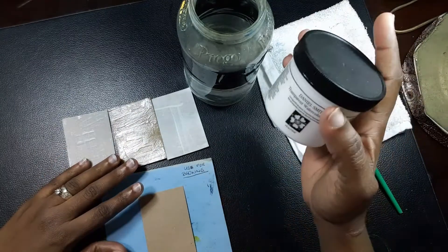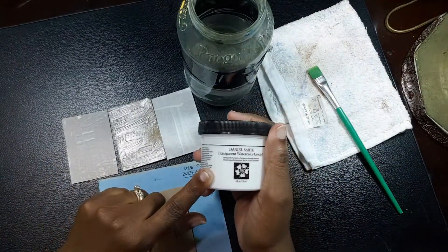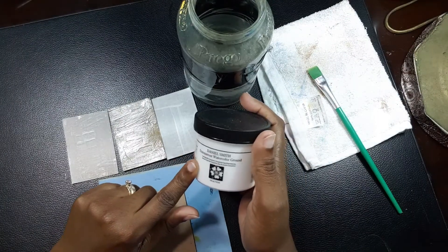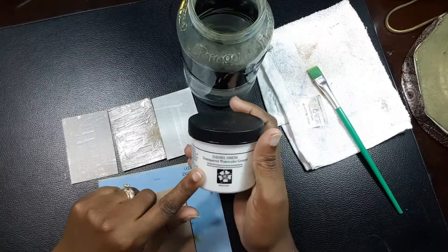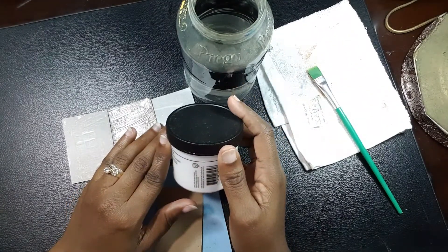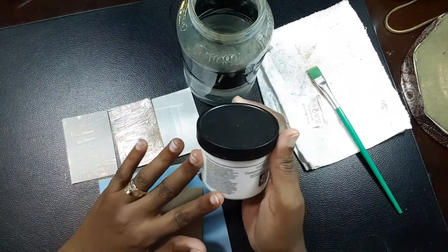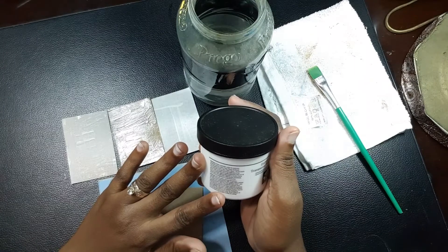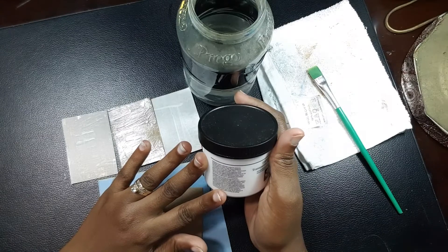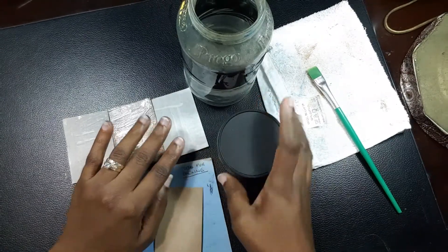The fourth thing I'm going to be using is this product here — this is the Daniel Smith Transparent Watercolor Ground. This product is supposed to aid in transforming any surface into an absorbent surface, like canvas or paper, making it more accessible for watercolor painting.